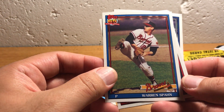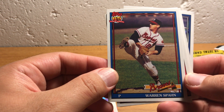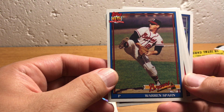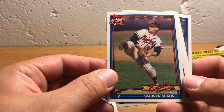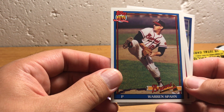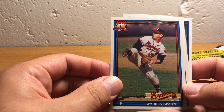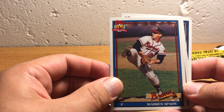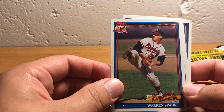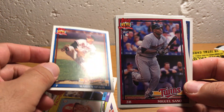Here's Warren Spahn in a 1991 Topps design. I really like the '91 Topps set actually. It has virtually no value, but it is a really beautiful set, I think. It was the 65th anniversary of Topps and they did a really cool-looking set in terms of the photographs that they used. I've always thought it was a really good set, but not very valuable.